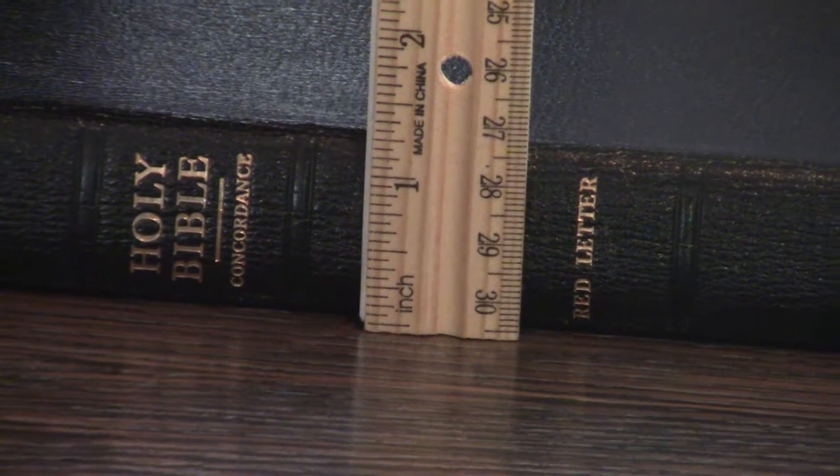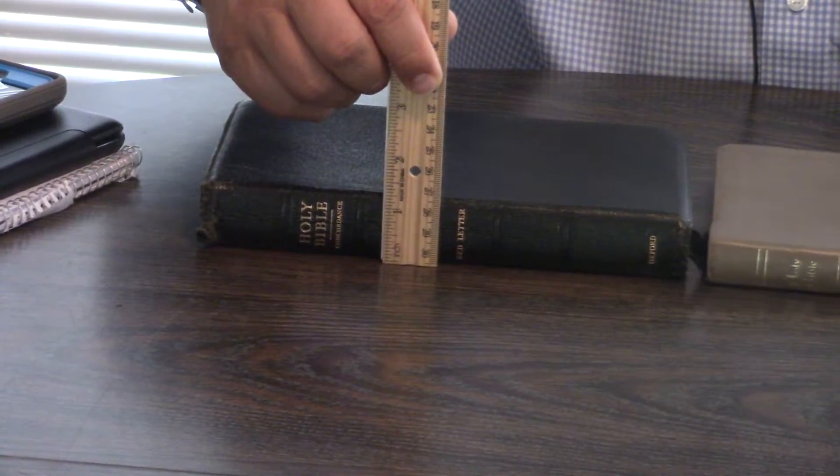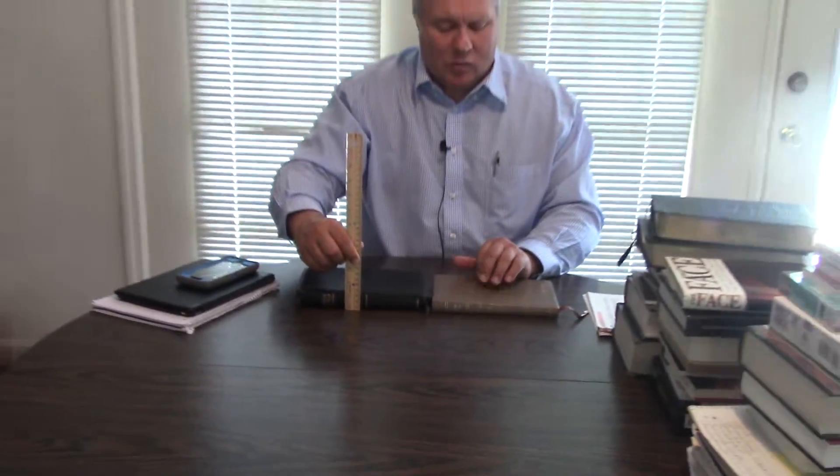Now both these Bibles you're going to be able to find on eBay. You can expect to pay about $20 to $30 for an Ultra Thin — sometimes you can get them for $10 or $11. The old ones are a little better than the new Ultra Thins. And the New Long Primer you can expect to pay anywhere between $30 and up to $100 plus, depending on the condition, and it comes with dual ribbon markers.